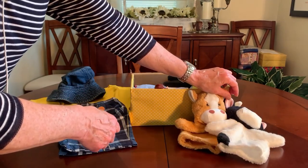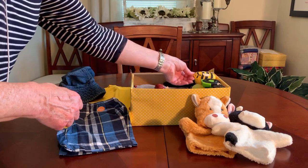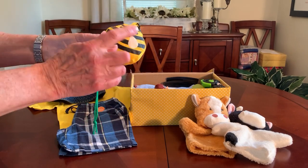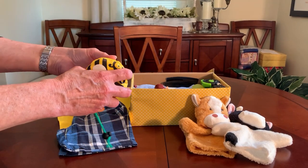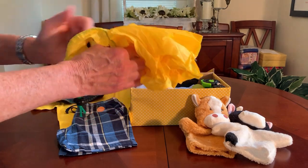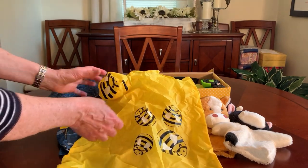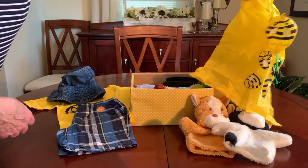In his box I put a tote bag — I got a big assortment of animal totes, I think there were about ten or a dozen, and this one has bees on it. I didn't have any more farm animals in the assortment, but I'm sure there are plenty of bees on a farm, and it was yellow, so I thought that would work out well for this shoe box.